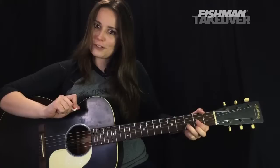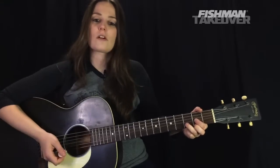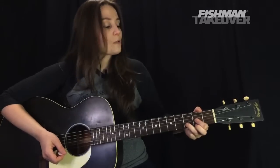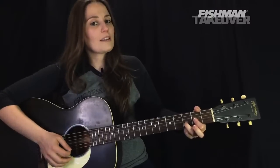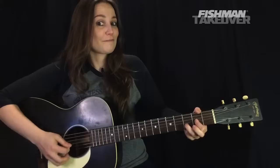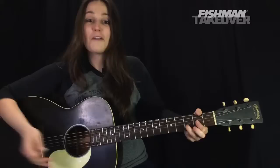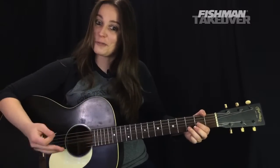That's our regular D major. However, if we want to make this a Dsus2 — which is the chord that starts off this song — simply lift up the second finger, that middle finger. So instead of playing the F sharp, we lift that second finger and we're playing the open E string. And that's our sus2. Pretty cool chord, right? Very open and really beautiful — it has to be resolved.